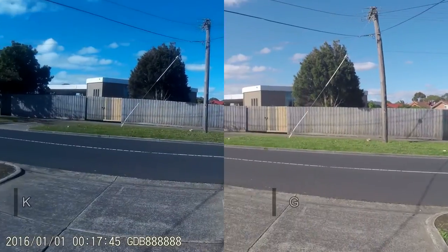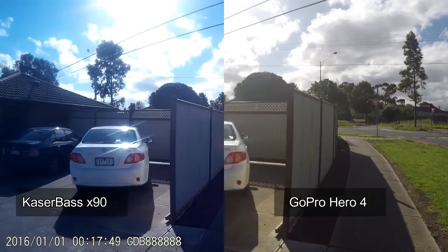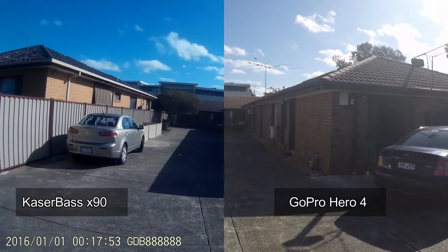Here is a sample video coming directly from the GoPro and the Kaser Base X90. On the right is the GoPro footage and on the left is the Kaser Base X90.